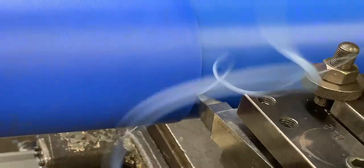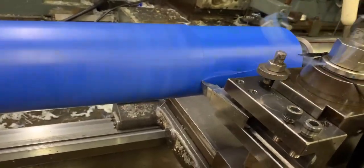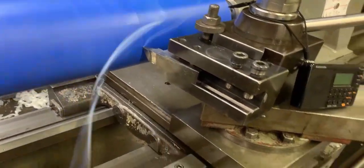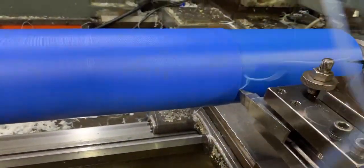Welcome, 40 subscribers. Thank you for watching. Here we have a treat for you. This blue plastic is a Nylon 66. Now the Nylon 66 is a little bit harder than your regular plastics and regular nylon — the white nylon.